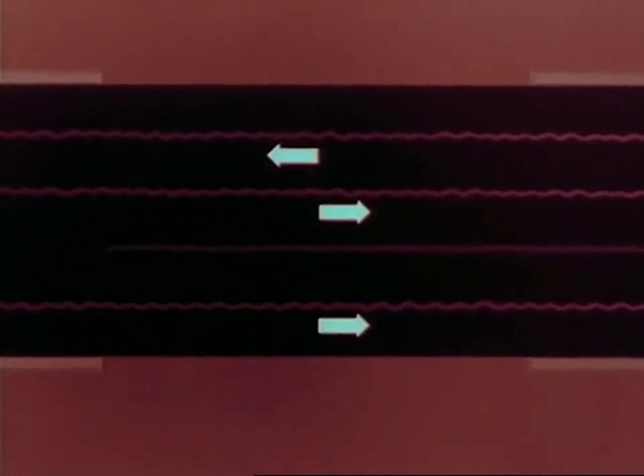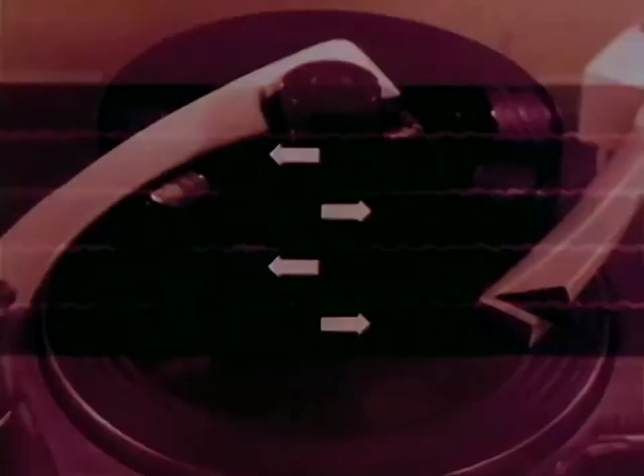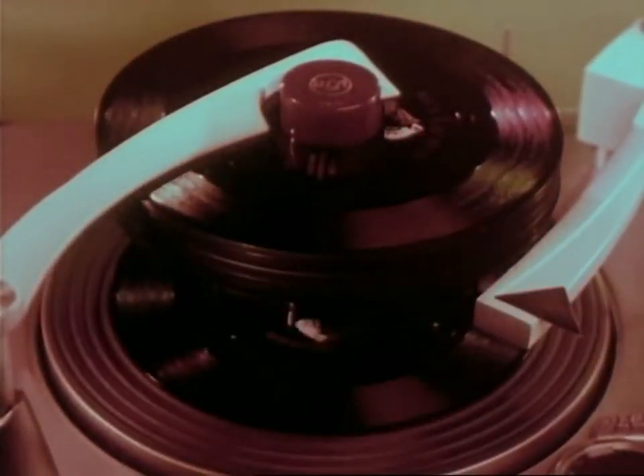For monaural home recording, all four tracks can be used, giving four times the playing time — more uninterrupted music than is possible from a full stack of 45 RPM records on an automatic phonograph.